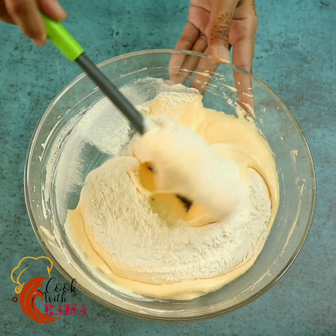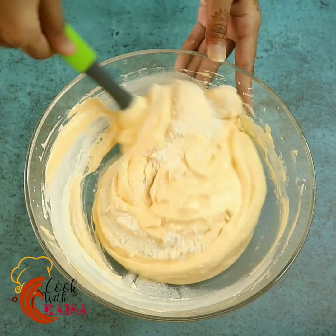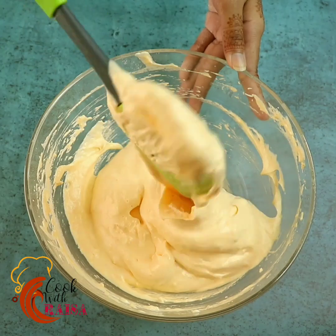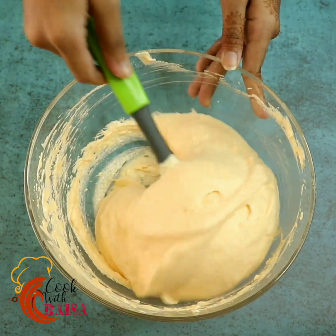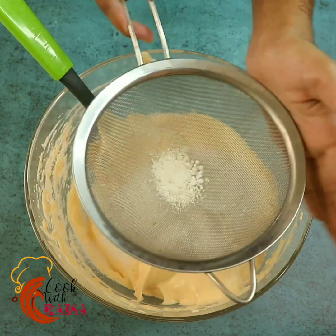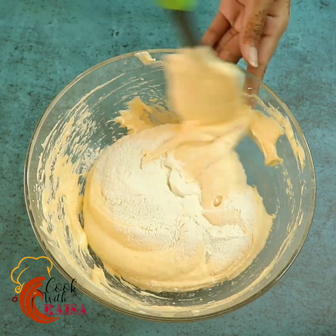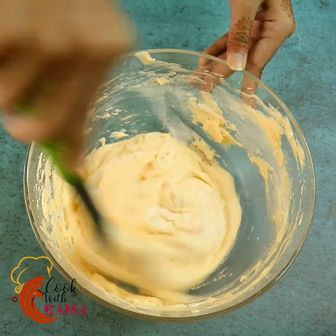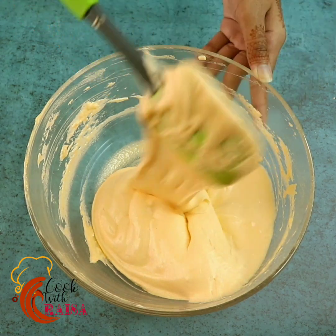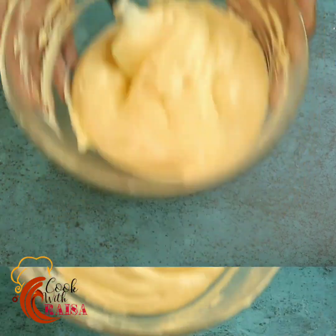I will mix it with a spatula using a clockwise folding method. Mix it together until our batter is ready — it's smooth with no lumps. I will put the batter in the bag and grease the mold.